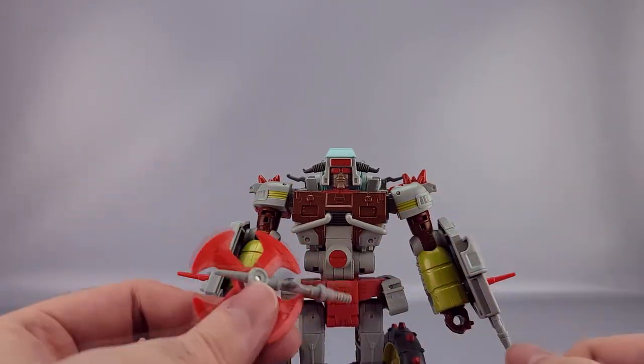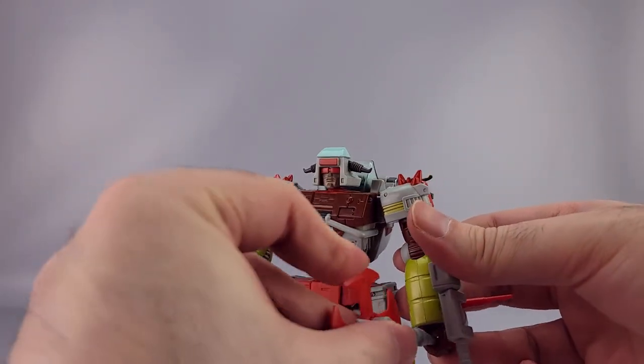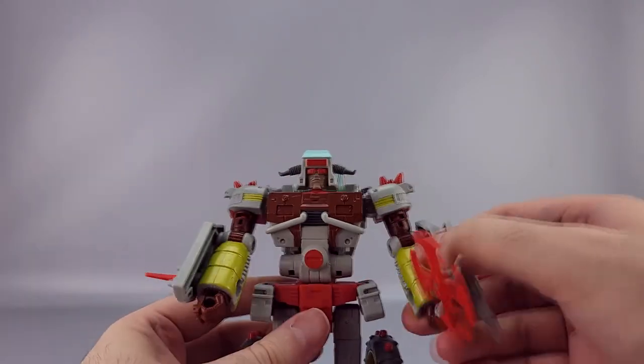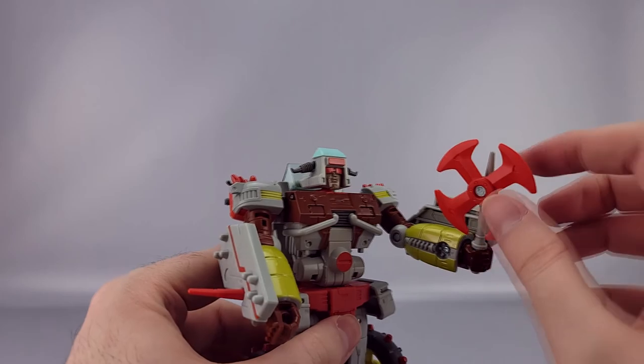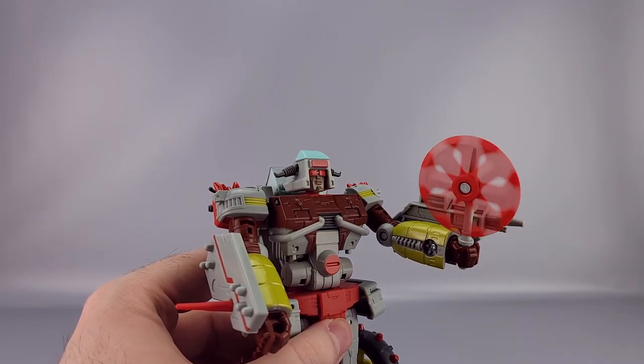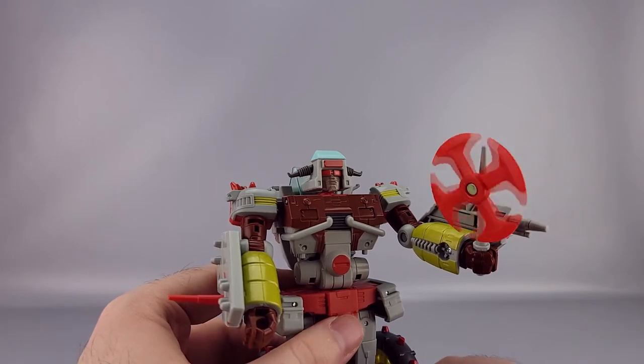He also comes with a weapon — a little spinning thing which is supposed to peg into his hand, although it's a little tight on this one. He holds it very securely at least, but it can be a bit of a pain to get in there. The spinner spins really nicely though.